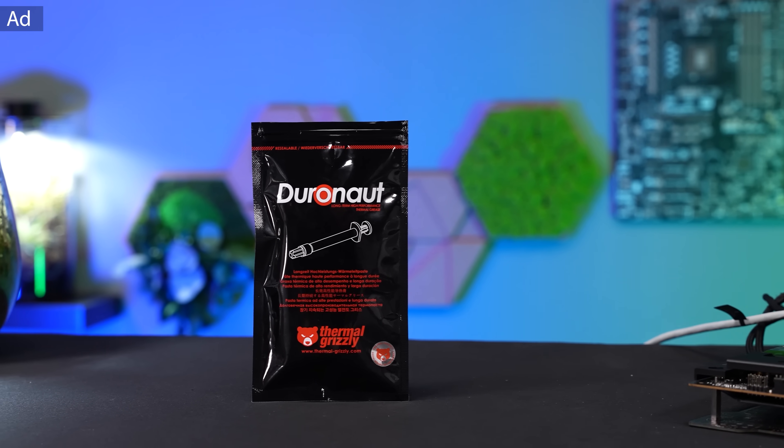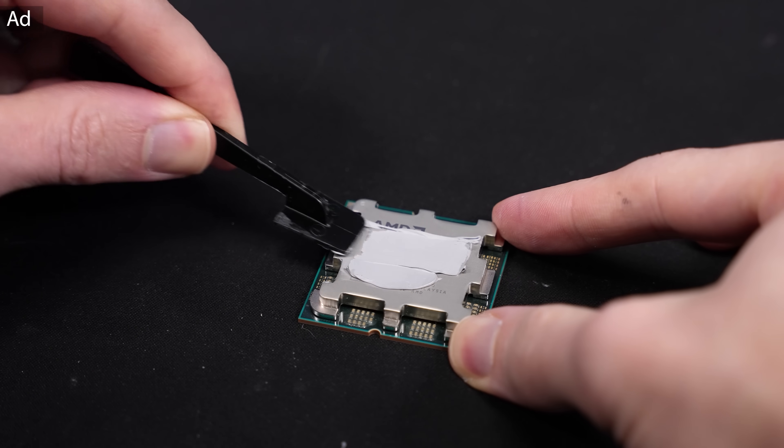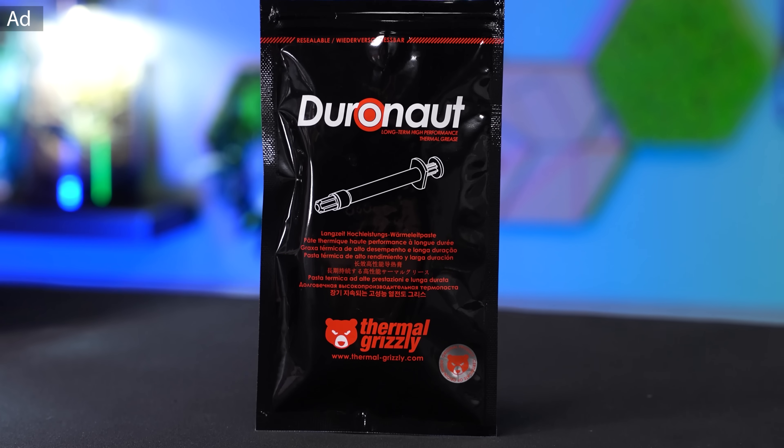Thermal Grizzly Duronaut is our new high-end thermal paste and the successor of Cryonaut. It's even better performing, it is much easier to apply, it is cheaper and it's much more durable — that's where the name comes from. Especially if you're now maybe considering buying a new PC, I would highly recommend that you look into this thermal paste.